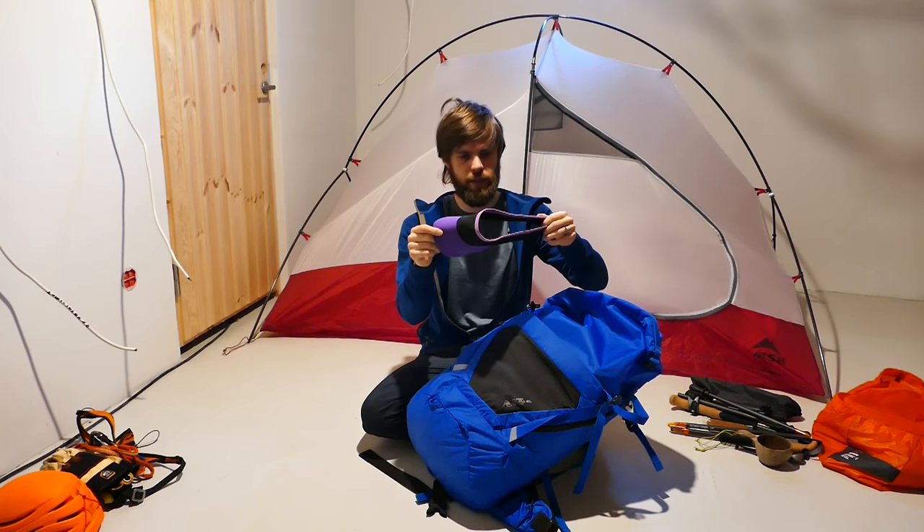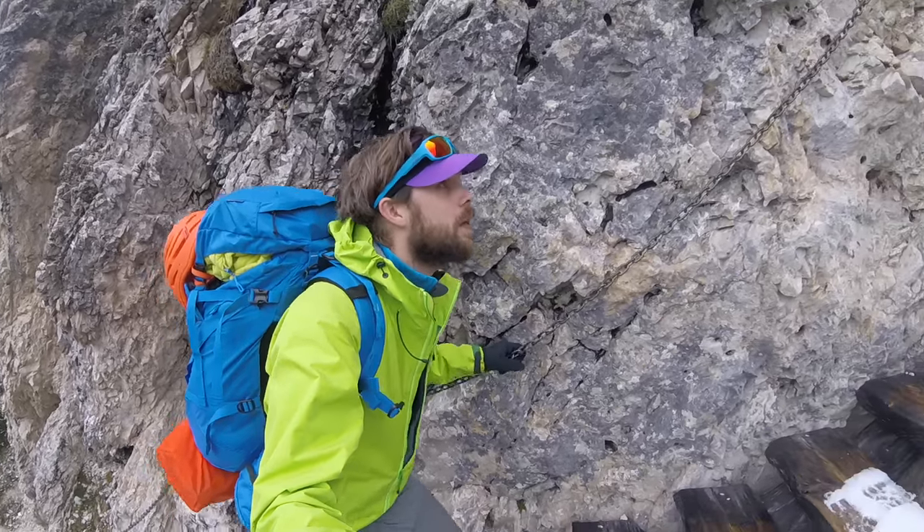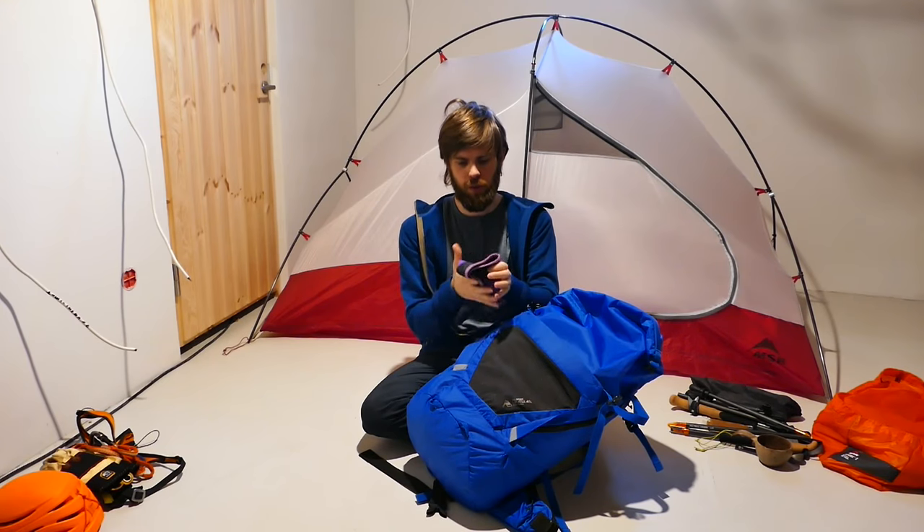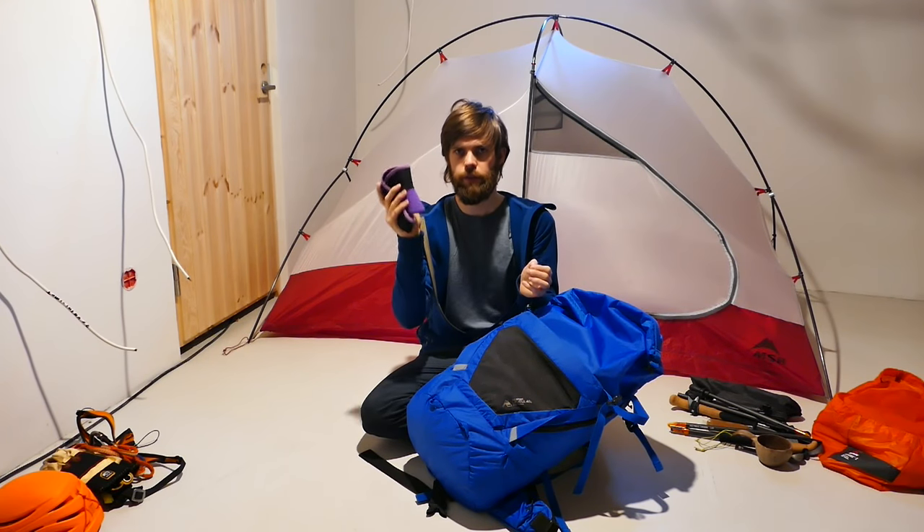My vest! This is an Arc'teryx Neutro vest. You've seen it in the videos. I've been wearing this also the whole day. Cool little vest.